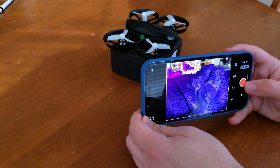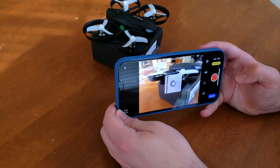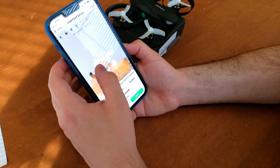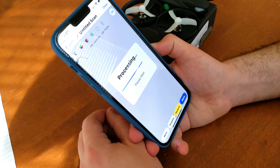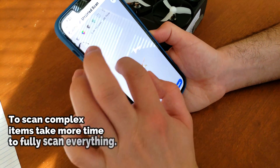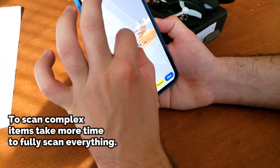Now when I'm done scanning, I touch this. Now it's previewing and texturing. I press start to process it. And now it's done processing and there's the final result.